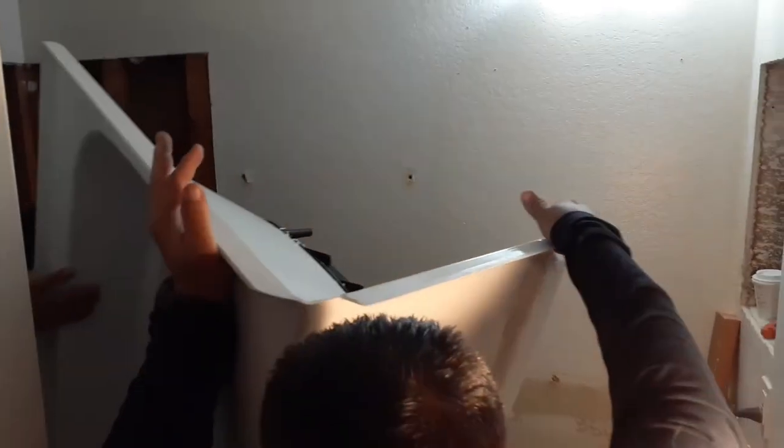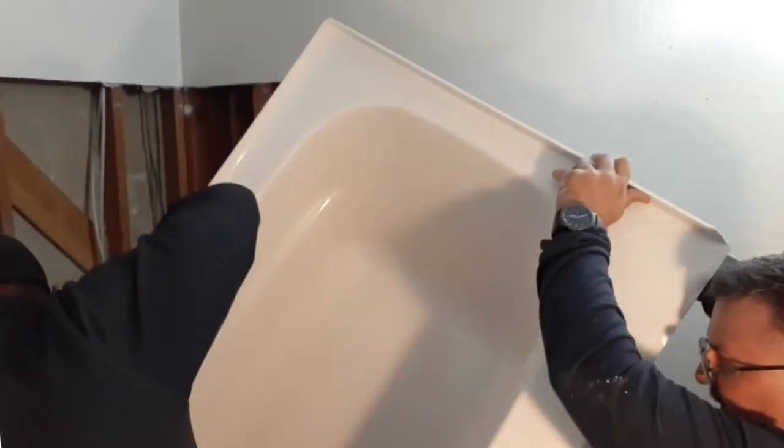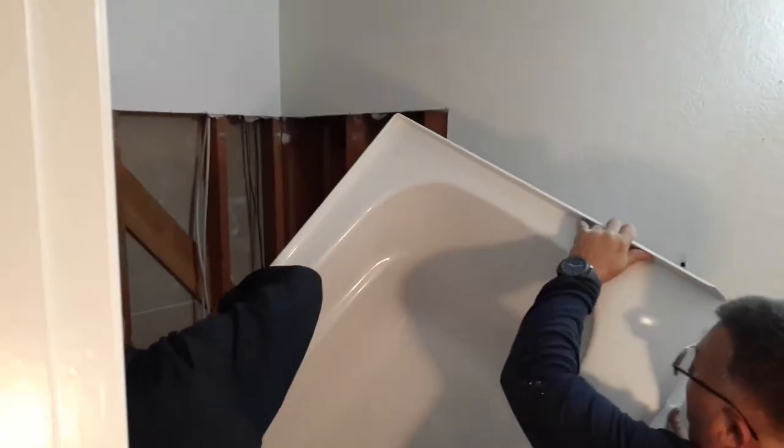You okay? Yeah, I'm good. Okay, now you can just grab it from inside. Alright. We're going to bring it up. Okay, now let go of this arm.